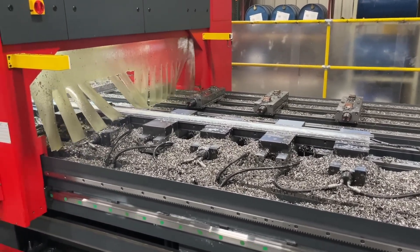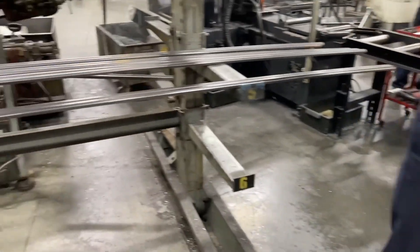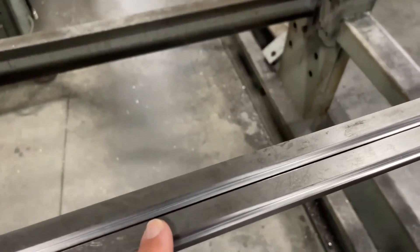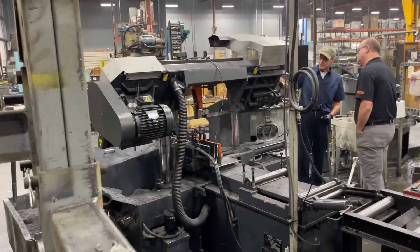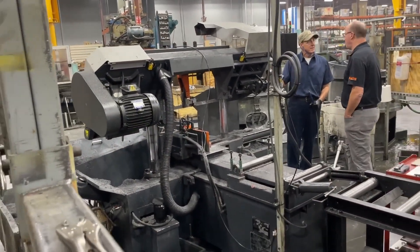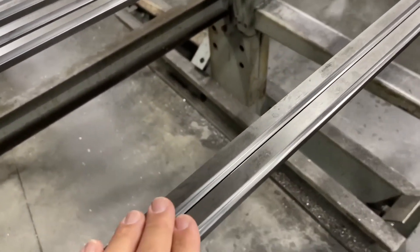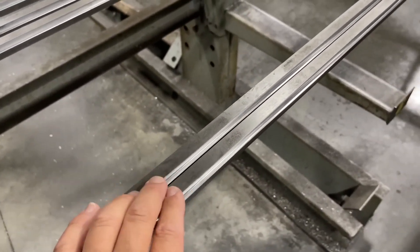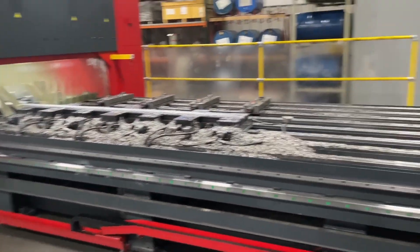Once they mill it, it comes over here to this side — you can see these are finished milled right here. Then it goes over to the band saw and they get cut off there. He's doing some maintenance on the saw right now, but that's the process for the T-nuts. Then they go to another machine where they get drilled, tapped, and transferred.